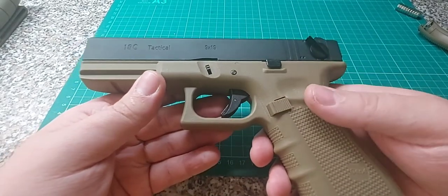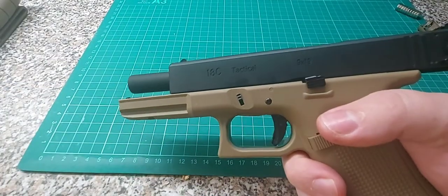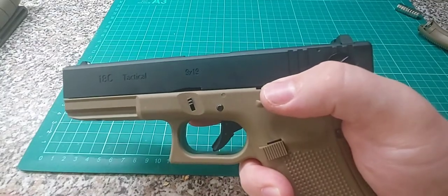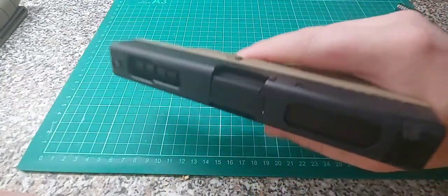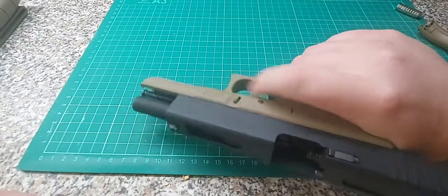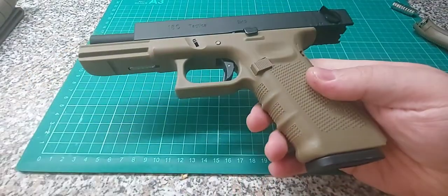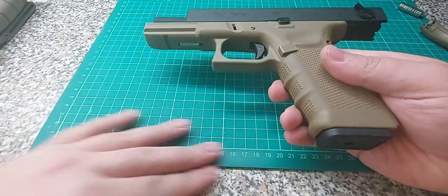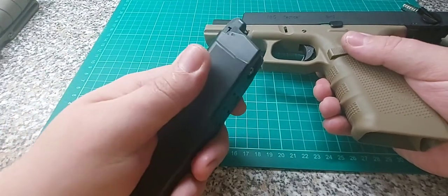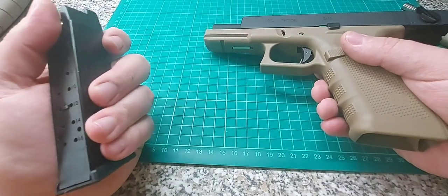The most important part — the reason you'd want a Glock 18 instead of a 17: the fun switch. I should have held it down. Okay, get ready for this. Yeah, that's quite fast. I was laughing when I first shot it — it's just that much fun. Money well spent, I think. I'm going to have a lot of fun with this. And now because I fired it on full auto, the mag is quite cold, so if I let it warm up a bit it should use gas up a lot less.